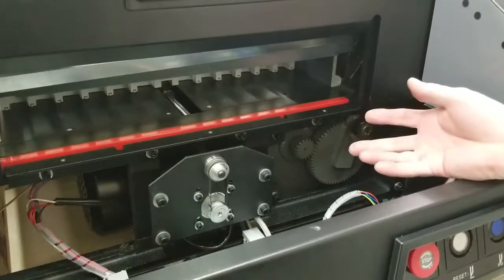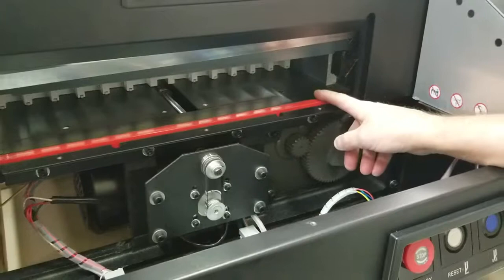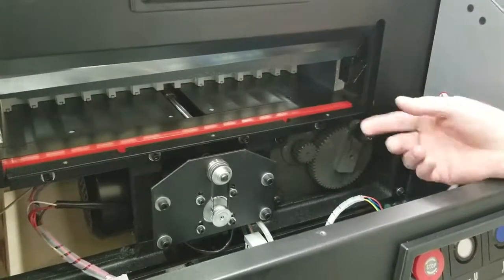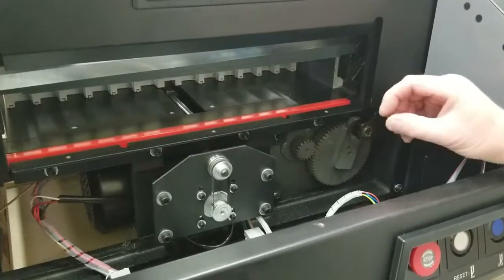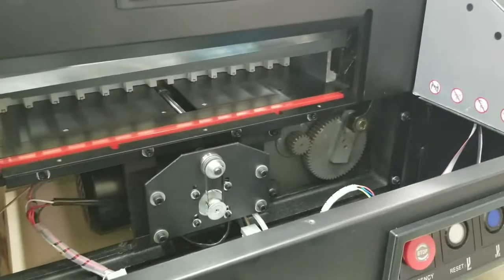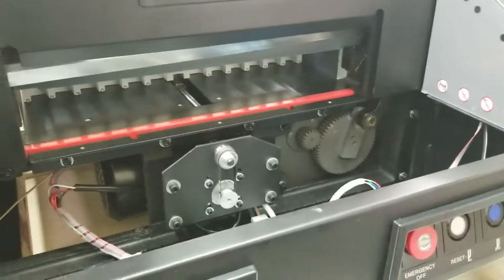Unless you purchased a cut pad somewhere else that's not from us, the pad may be a hair thinner and it could slide back and forth — then you would need to put a spacer in there, like a thin piece of paper or cardstock all the way down the back of it. But if you got the pad from us and it's our cutter, you shouldn't have a problem with that.